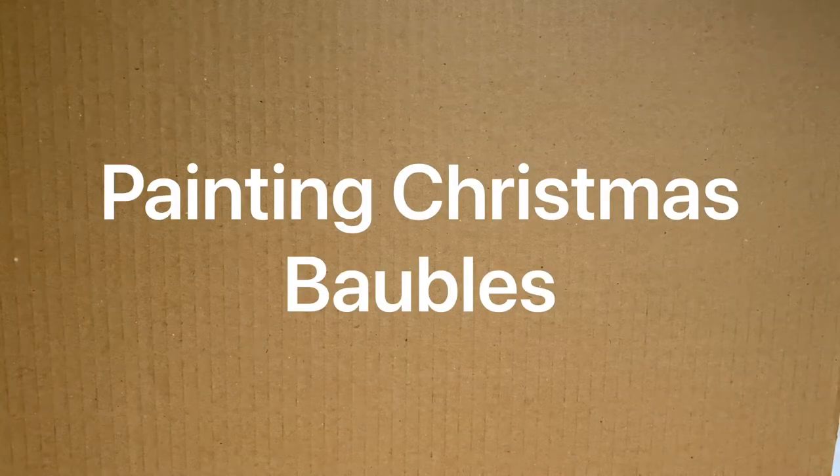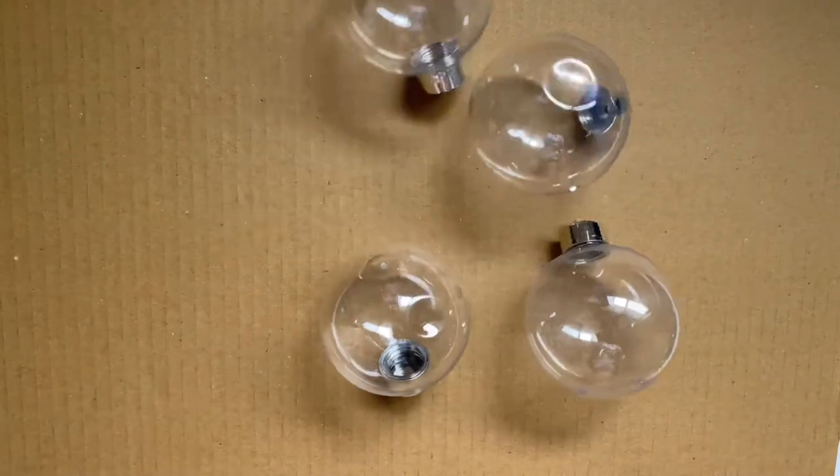Hi everyone, my name's Emma and I'm the artist behind Mulganai. Today I'm going to be painting Christmas baubles.